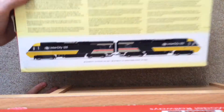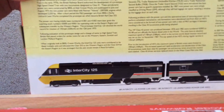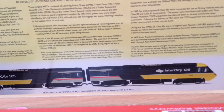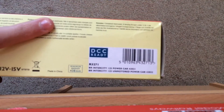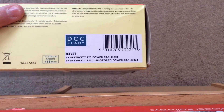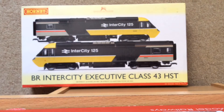On the back of the box is a nice picture with some brief history. I'll bring it closer up — feel free to pause the video if you'd like to read it, and I'll leave an in-depth description below along with a brief history. On the bottom of the box, the code you'll need is R3271. It is DCC ready, and it covers BR Intercity Power Car 43021 and BR Intercity 125 Unmotered Power Car 43022. So we'll get her out of the box and take a closer look at the detail.